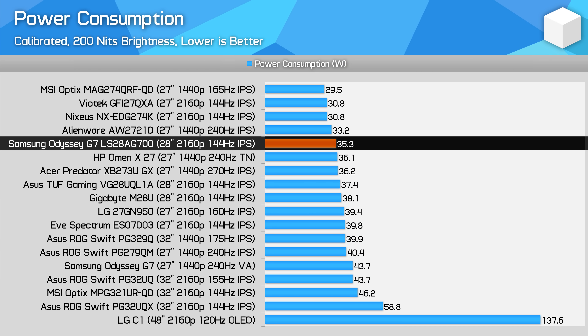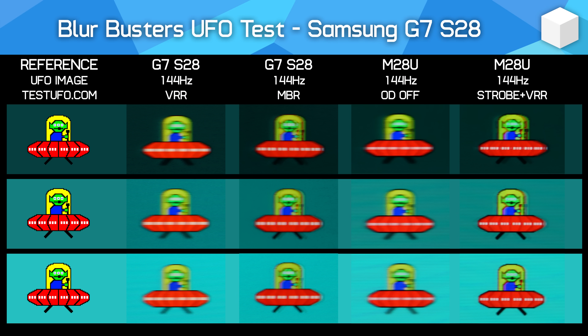Power consumption was similar to other IPS monitors of today — I tested with the RGB lighting disabled, and if anything the S28 is a bit better than average. The G7 S28 does include backlight strobing, but it's hardly worth talking about due to numerous issues. The mode is very limited, only available as a single setting with no fine tuning of strobe length or timing, and it doesn't work with variable refresh rates enabled. The biggest issue is the visual quality — there's a significant amount of strobe crosstalk, leading to a blurry double image. This mode is worse than simply using the monitor without strobing at all, so I wouldn't recommend using it.